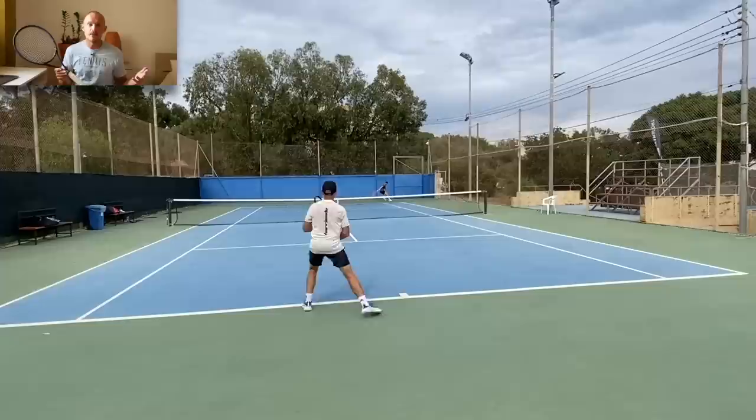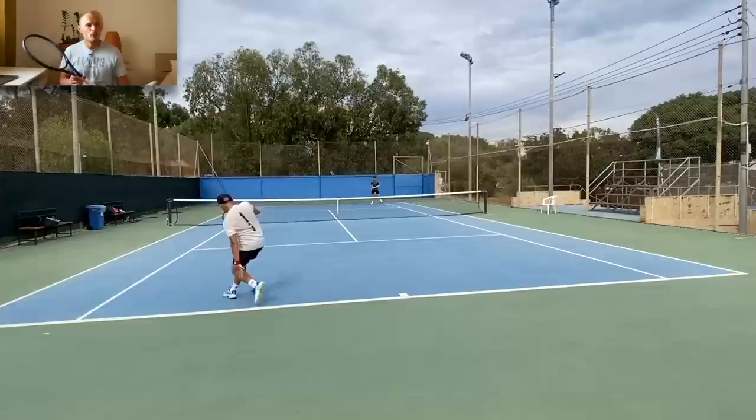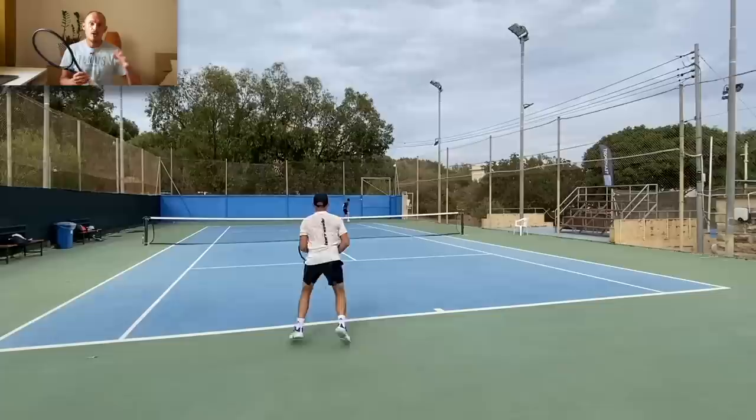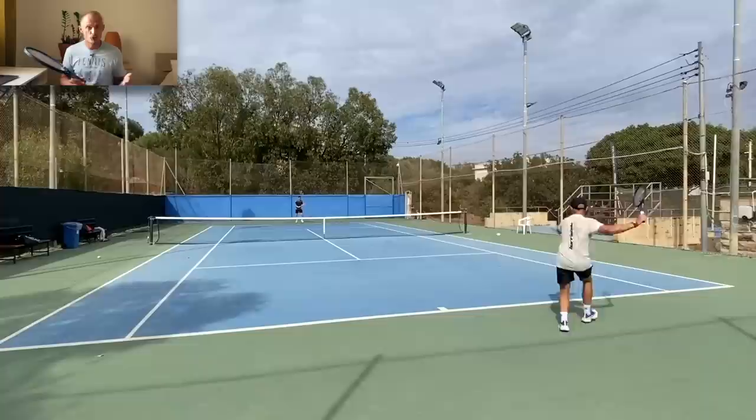You're not going to get depth or pace for free, but if you can move well and generate pace on your own with good technique, this frame is as nice as it gets for ultimate control and precision. I still pick this one up from time to time and love playing with it. Some days it feels too demanding and I go back to the Prestige MP or something more powerful like the Extreme Tour. I do know that I play my most confident tennis with something more controlled.